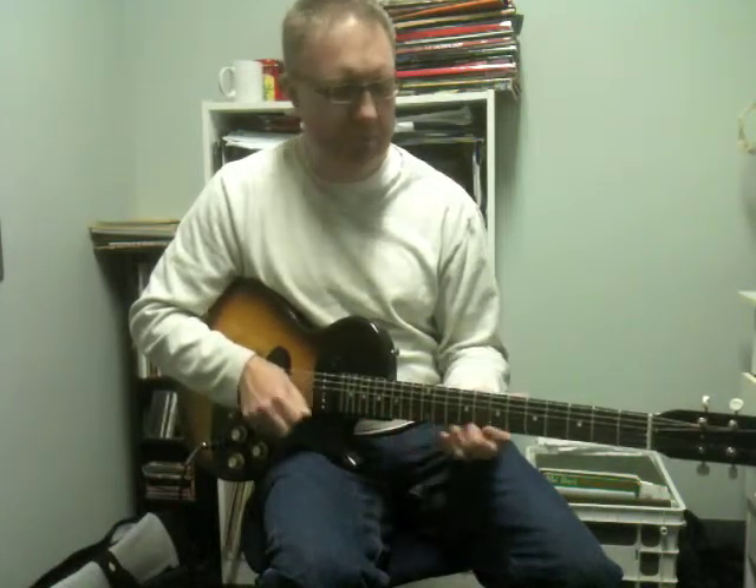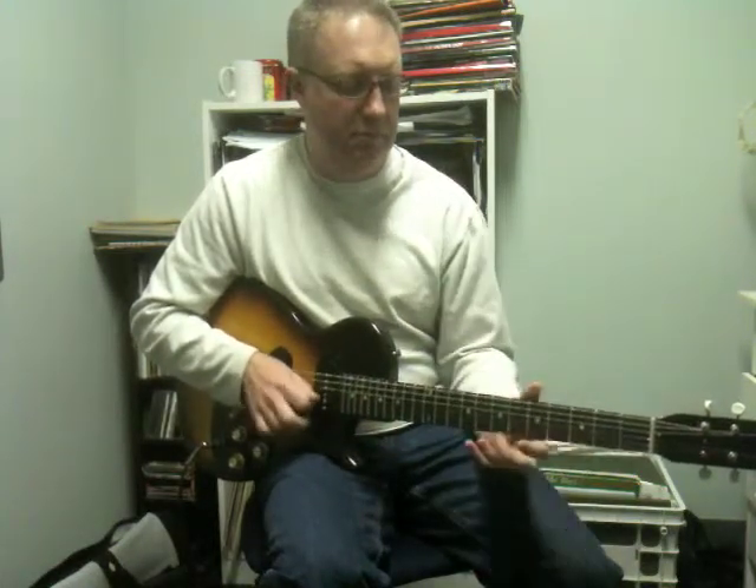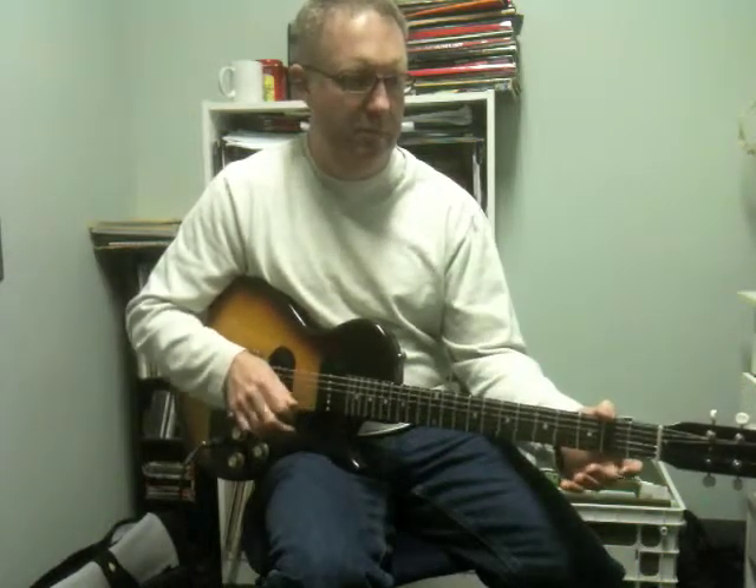I'll play a little bit of it. So what that is — that's one of those things that sounds really cool but it's very simple to play.